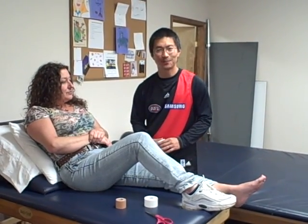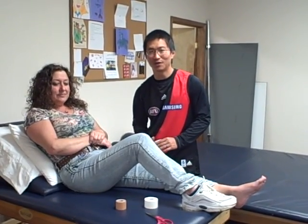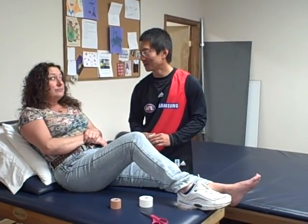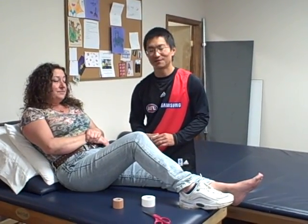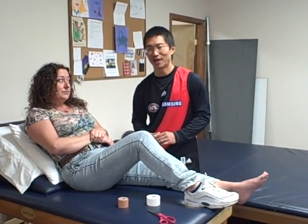We have with us Karen, who's a physical therapy assistant here as well, and she's been suffering from heel pain for approximately a month now. We decided to tape her foot yesterday, and I'll just let her explain to you what happened with the tape.